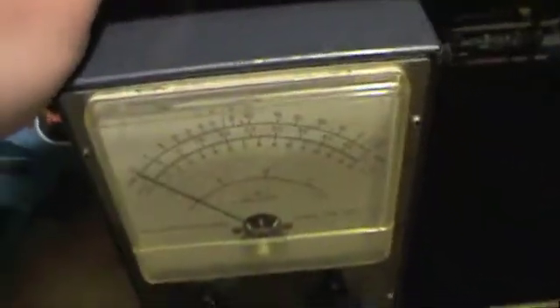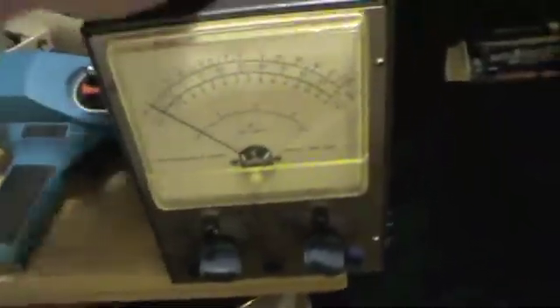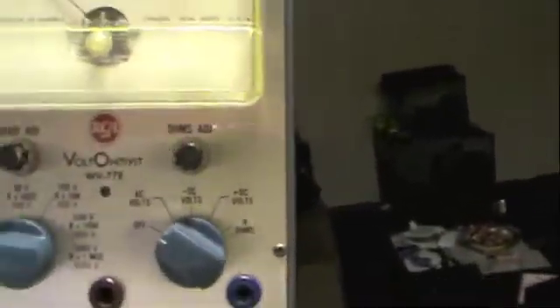That leads me to my next piece. This right here is a very cool multimeter. This actually measures voltage — AC and DC — as well as resistance. This is the RCA Volt Ohmist WV77E. This is a project that I'm working on right now, actually.